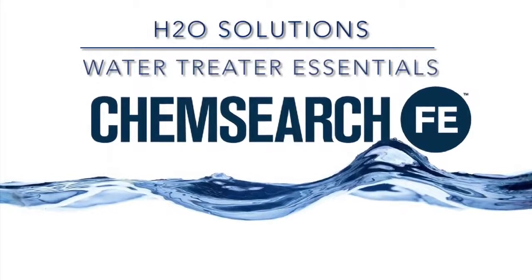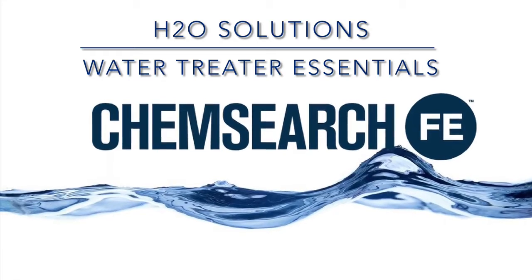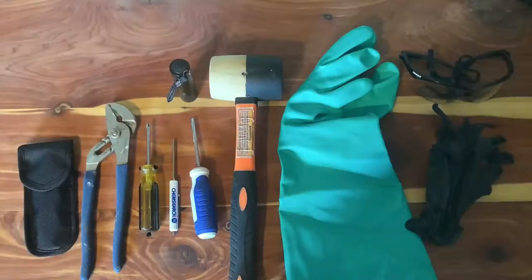In today's video, we will review some of the basic tools that all water treaters should have in the field, as well as a quick walkthrough of a water treater's test kit. Let's get started on some basic tools that should be with you at all times. Keep in mind that each customer will have a different need and necessary tools will vary from each job site.